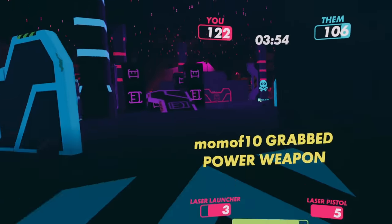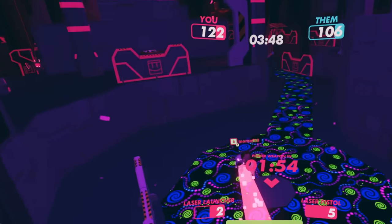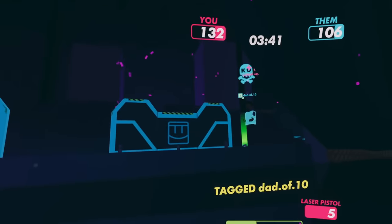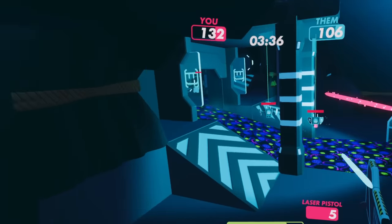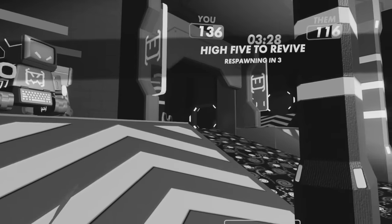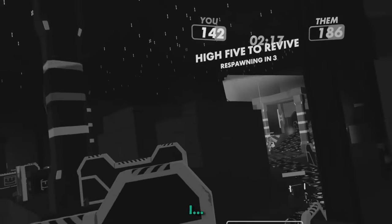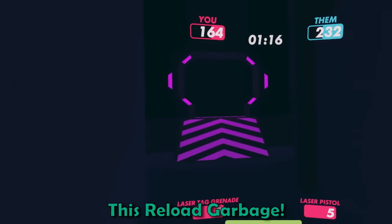There we go. You just exploded, Dad. Oh now you're trying to explode me. That's the big weapon, Dad. Mom just shot it. I got an extra teammate. Hey, Kekko. Bye, Mom. I just killed myself. Ruth tagged by — I killed myself. How'd that happen? I think it was by a grenade. I don't like this reload garbage.